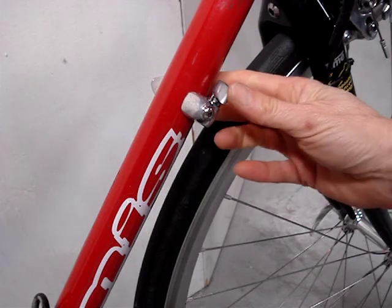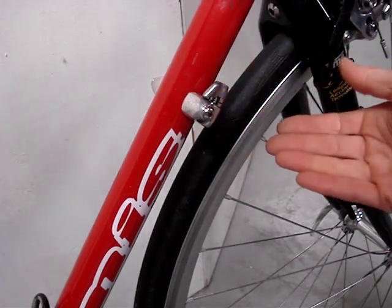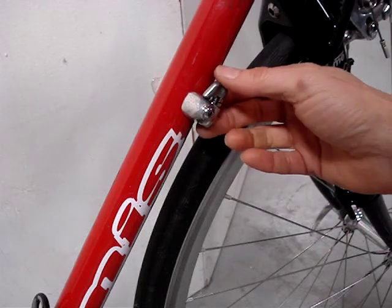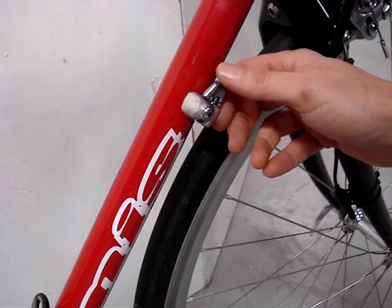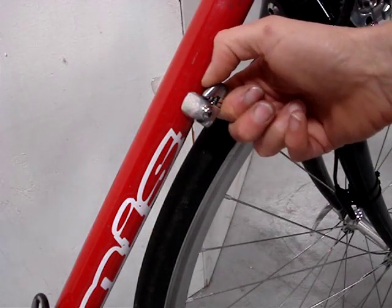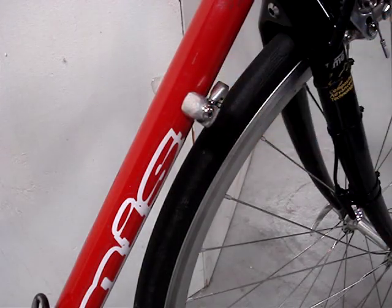I'll flip it to the most compact position. After the first ride or two, the cable will start to stretch and I may have trouble getting into some of the gears. So on the fly, I'll be able to just push this and put a little bit more tension on the cable.